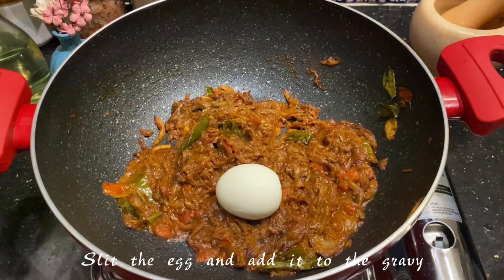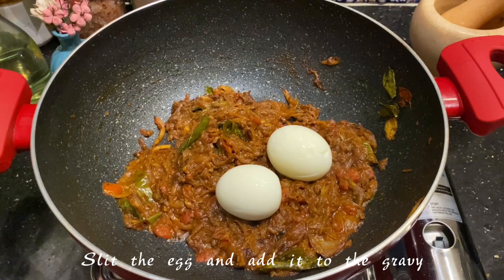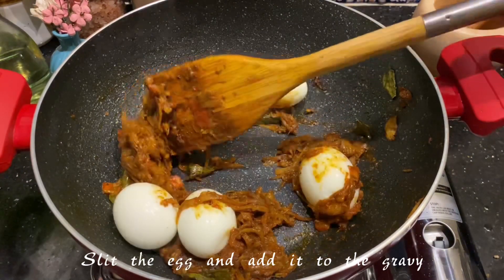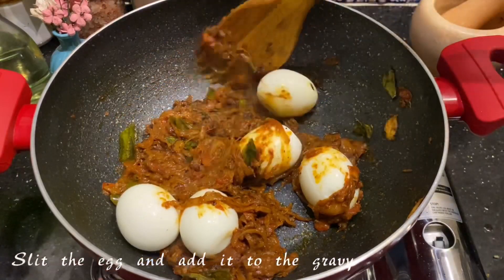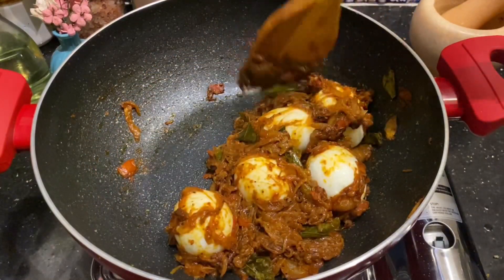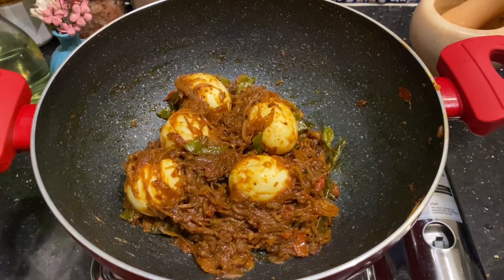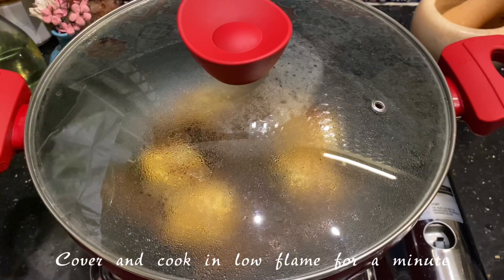I have slipped the eggs on all the sides and I'm going to add them in. You can also cut the eggs into halves if you're planning to make sandwiches. After adding the eggs, just cover and let this cook for another minute, and your egg roast is done.